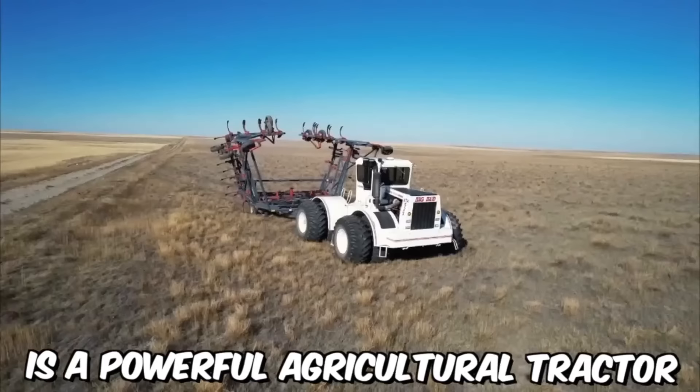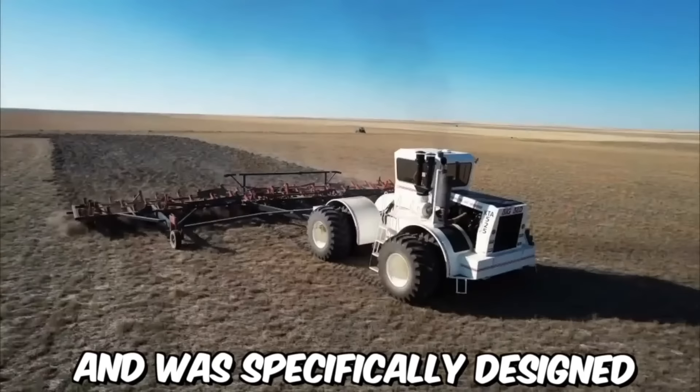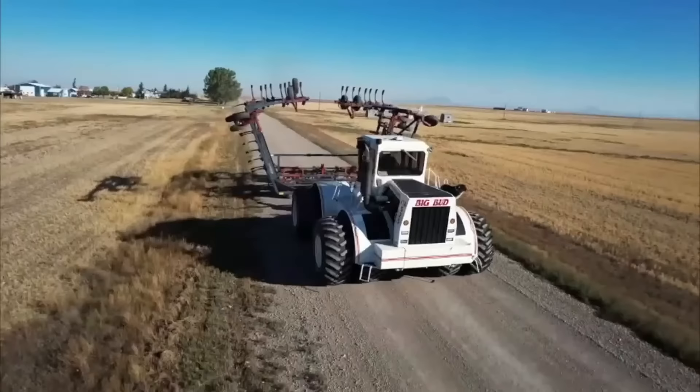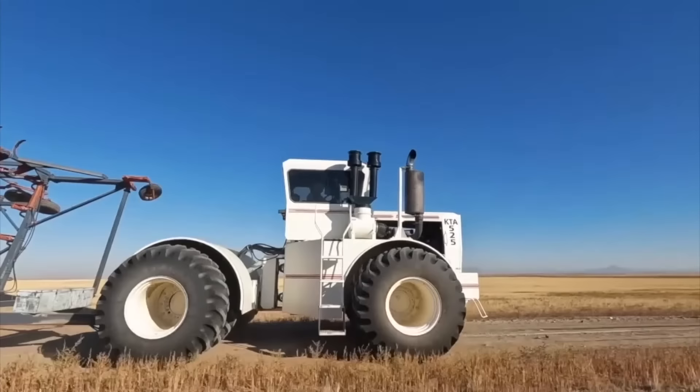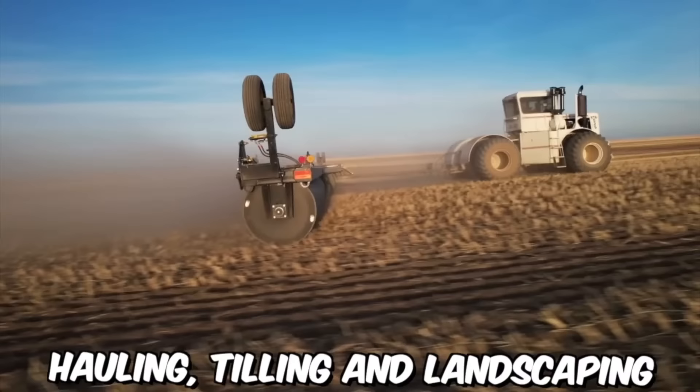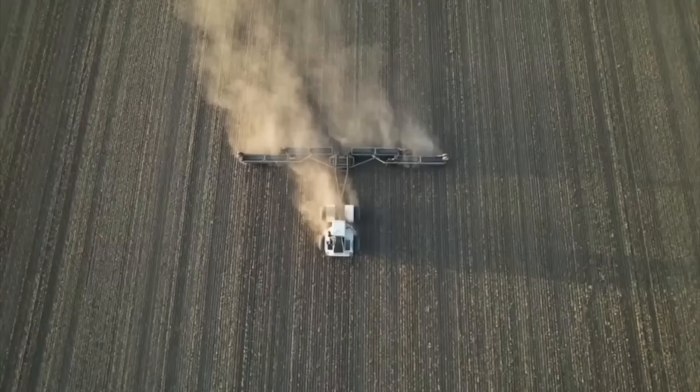The Big Bud KTA 525 is a powerful agricultural tractor manufactured by the Big Bud Company in Montana, USA, specifically designed for large-scale farming operations. The tractor is equipped with a 525-horsepower, six-cylinder diesel engine which provides the power and torque necessary for heavy-duty tasks. The KTA 525 has a top speed of around 25 miles per hour, making it suitable for both fieldwork and transportation. Big Bud tractors are capable of handling a range of tasks, including plowing, seeding, harvesting, hauling, tilling, and landscaping.